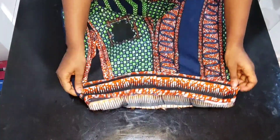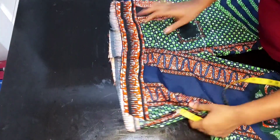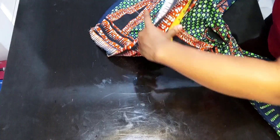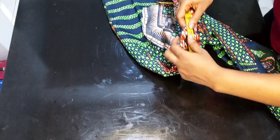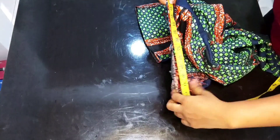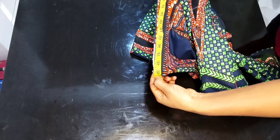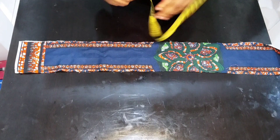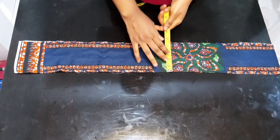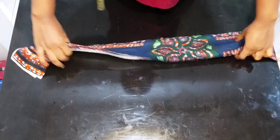The next thing is to cut out our waistband. To get the length of fabric for your waistband, measure the waist all the way around. I have 39 inches here, so I'm going to cut out 39 inches in length. The waistband is four inches wide and 39 inches long. I also went ahead to iron my interfacing on it.